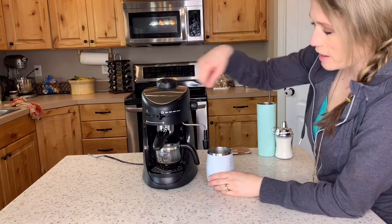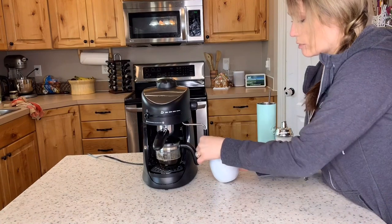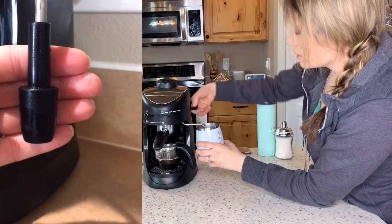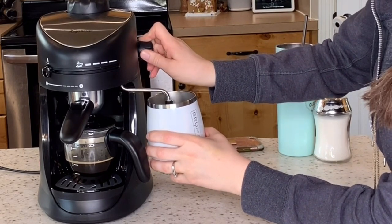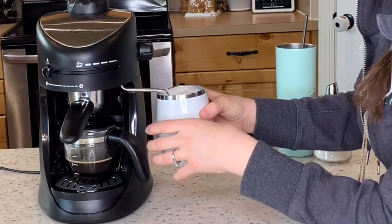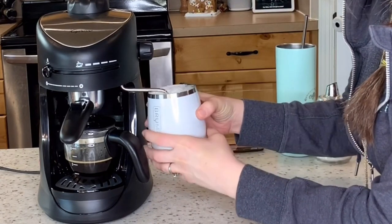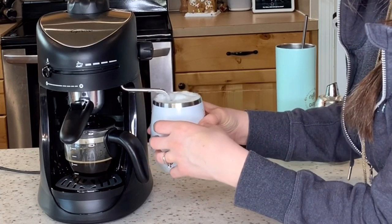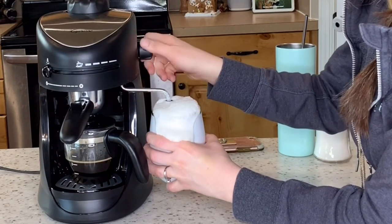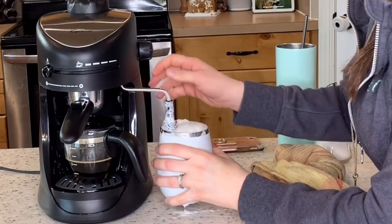Once it's at the two-cup line, I'm going to push it over to steam and put my cup underneath the nozzle. You want to only go to the top of the container with your milk. Then I'm going to let the nozzle open so I can start frothing my milk — the more you open the nozzle, the more steam it's going to push through. I like using these insulated containers because you don't feel the milk is so hot on your hand. This does take some finesse — you'll get better with time. I'm still not super great at it. My milk is nice and frothed.